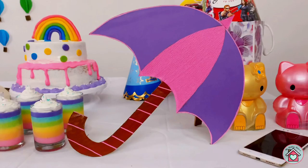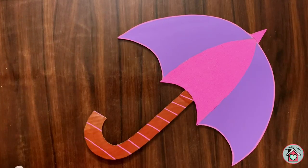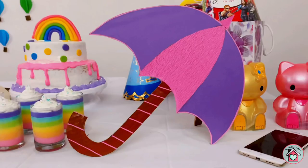For the umbrella, cut the cardboard in the shape of an umbrella. Either paint it or stick colour paper on top of it. Then I have glued a stick on the back side of the umbrella to make it stand.